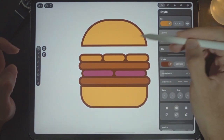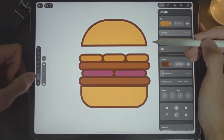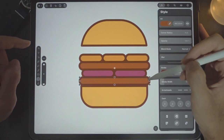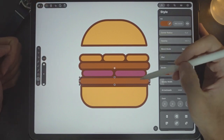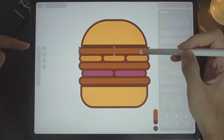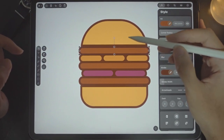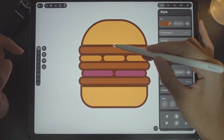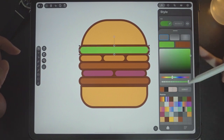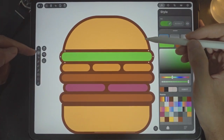Now we need some space for the vegetables — we need vegetables here and down here. We'll move the buns later. For the vegetables, let's make a copy of this — copy and paste — select the pointer tool and bring it up. Change the size, make it taller, and change the fill color to green. This is the code in case you want to know.